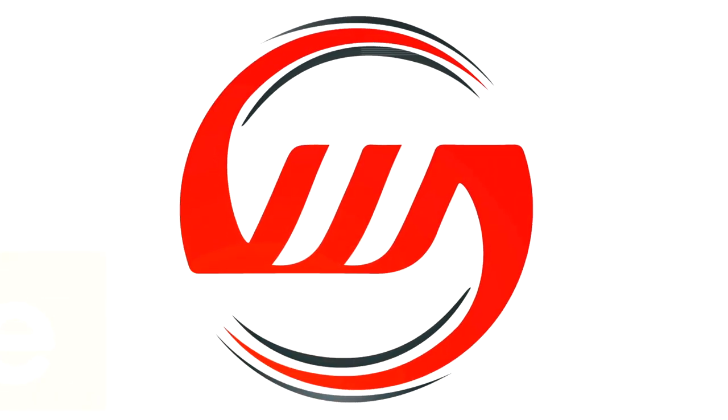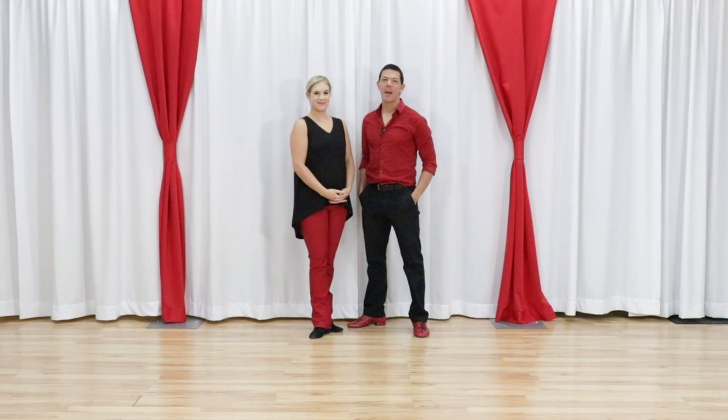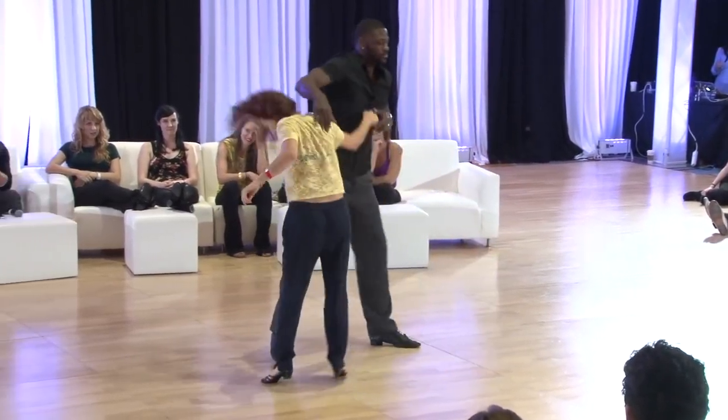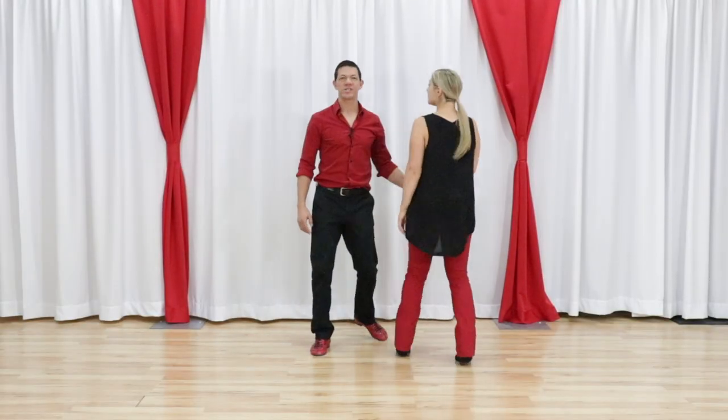In this video we bring you a breakdown of a high-level Jack and Jill. What's up gang? Brian B. and Miss Megan here. We are bringing you a breakdown of a video from Ken and Julia that we found scouring YouTube. You're kind of looking at it now — there's this cool tuck — and we are going to give you our version.